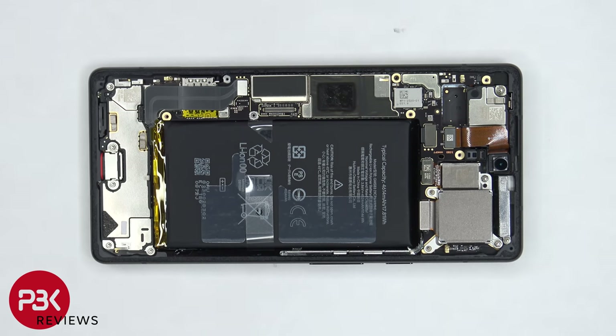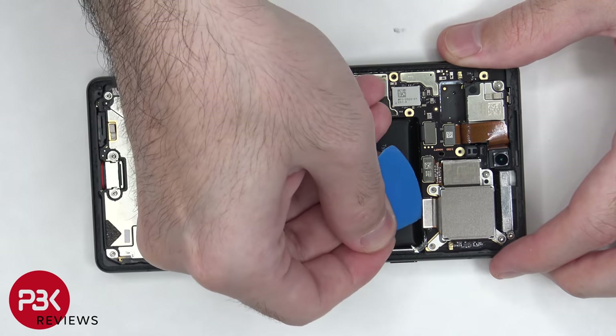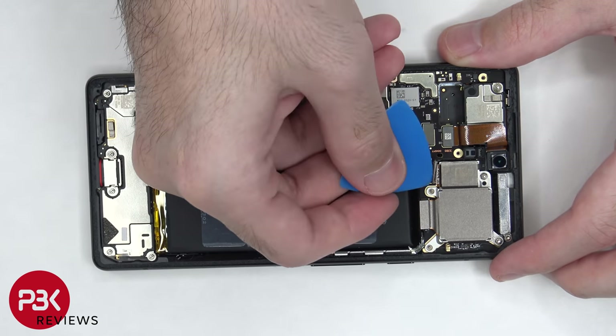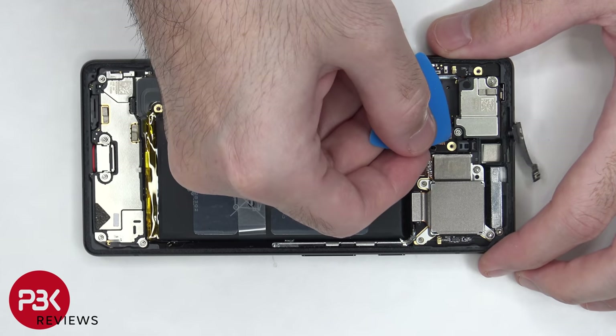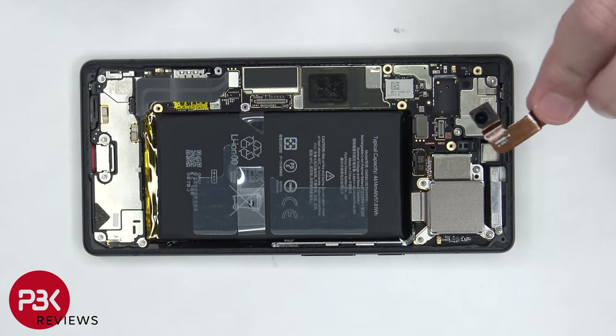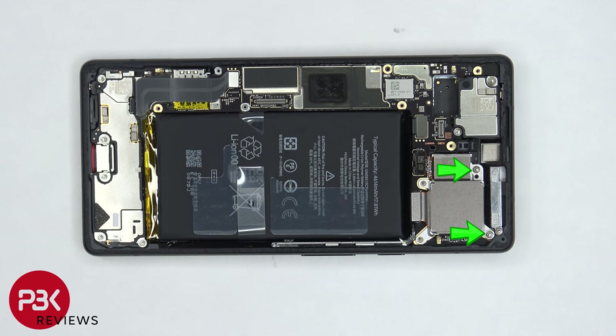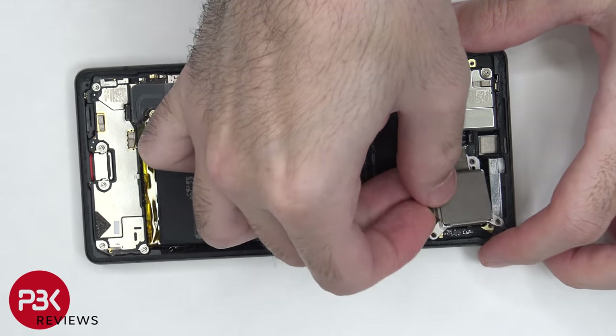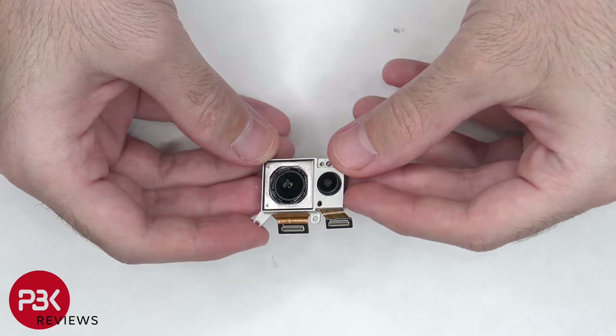Now the camera cables can be disconnected. There are two T4 screws holding down the camera assembly which need to be removed. Now the camera assembly can be lifted up and removed. Here's a better look at that.